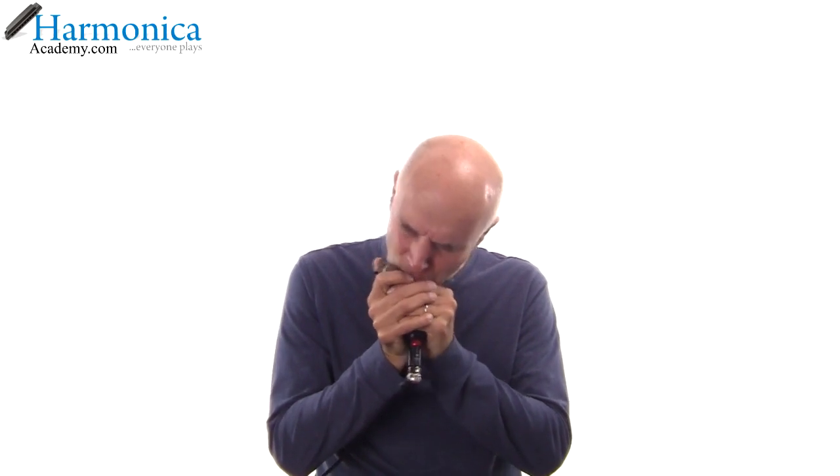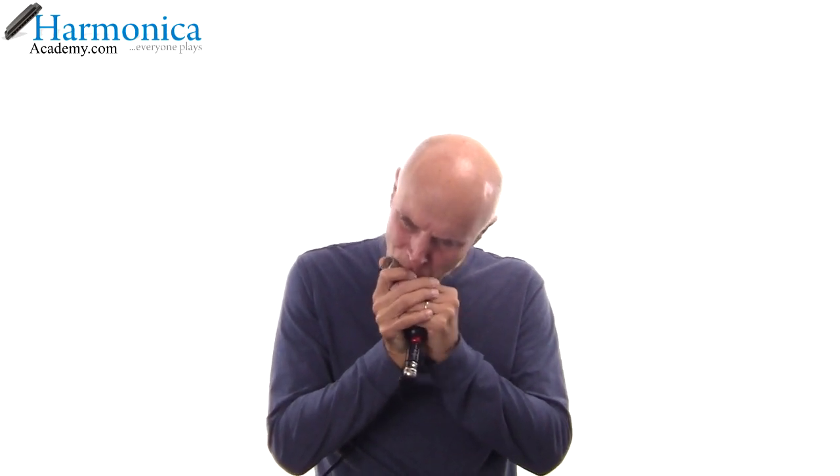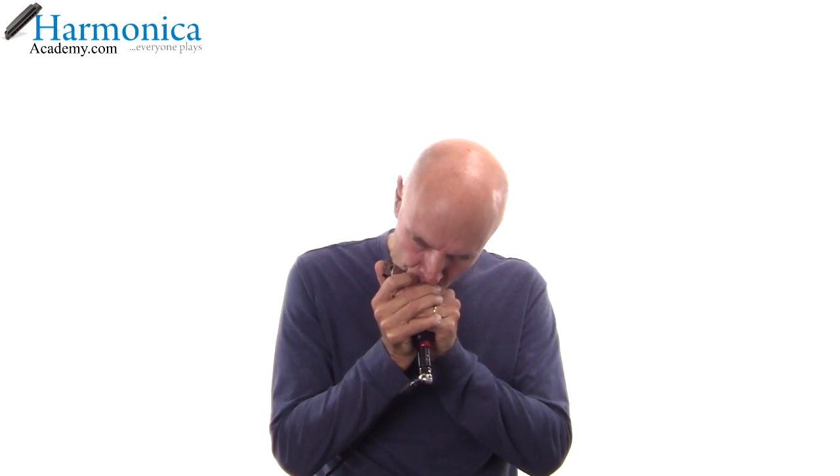The fourth position, which I use quite frequently, is where the three-hole blow is the tonic note. For regular harmonica it would be the equivalent of fourth position — for tunes like Drowsy Maggie. So there are four very useful and usable positions with major cross tuning.